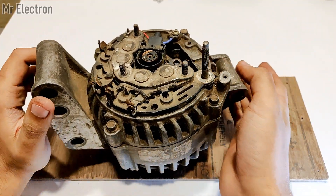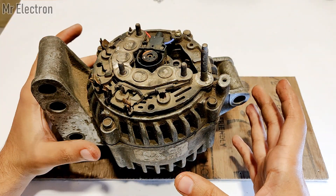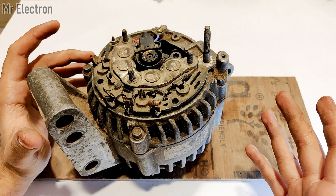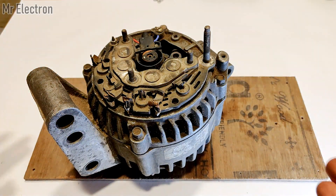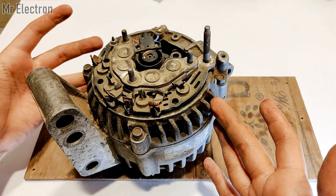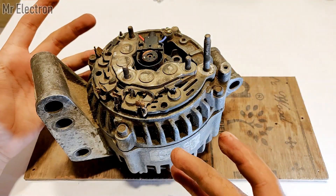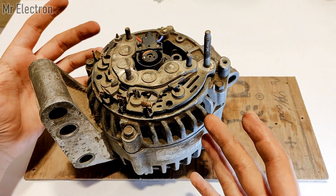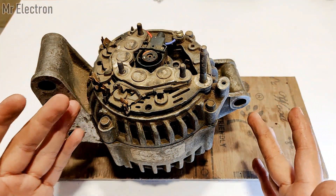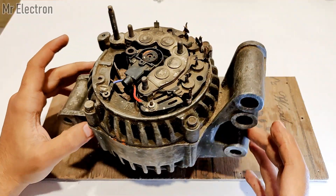Starting with the connections part first. All the connections are at the back of the alternator. First is the negative output. There are two cases for an alternator: first is the electricity that is fed to the alternator to excite it, and the second is the energy generated by the alternator that is extracted from it. For the extraction part, the entire body of an alternator is the negative.